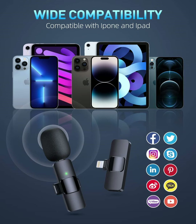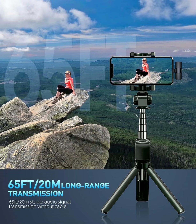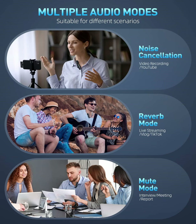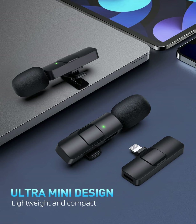Our PQ-RQP wireless microphone is completely free from the shackles of wires, allowing you to complete motion shooting, mobile phone recording, and short video production in various large scenes. The clip microphone allows you to clip the microphone on your shirt to free your hands and record at a remote distance. Enjoy 65 feet of stable audio signal transmission without cables.